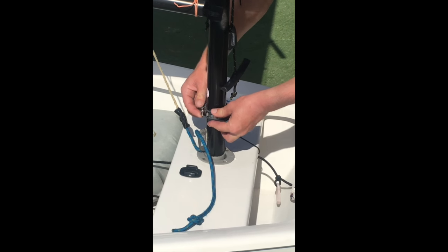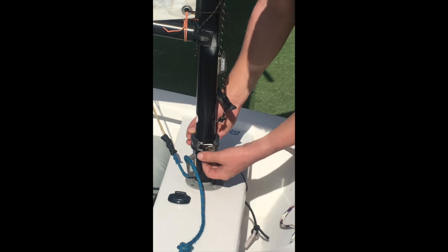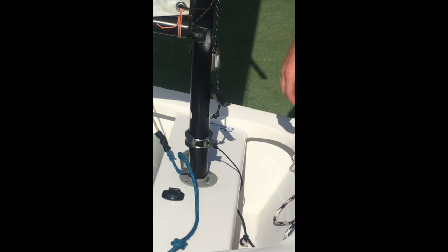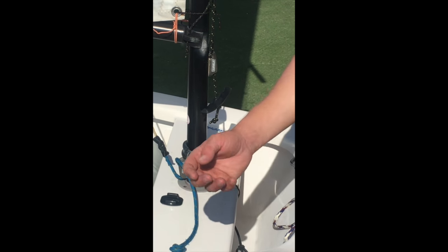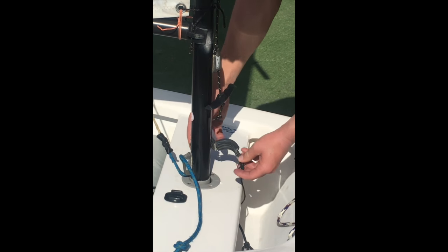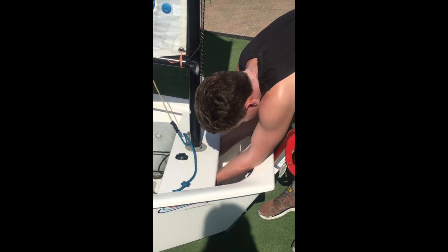It just clips around like that, pulls off nice and tight, and to get it off on the water you need to flick it and unclip it. It'll be underneath the bulkhead so it's a little harder because you can't see.